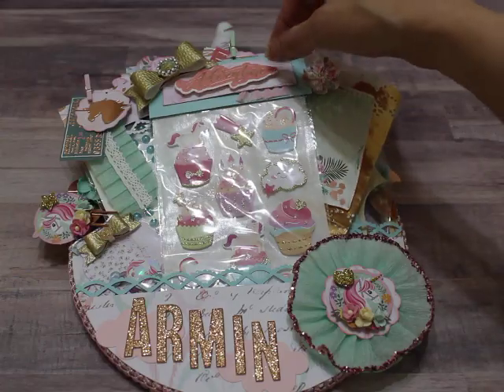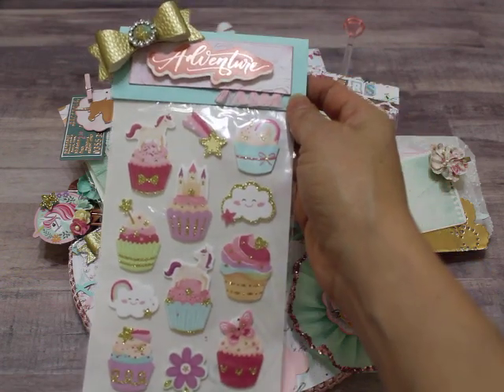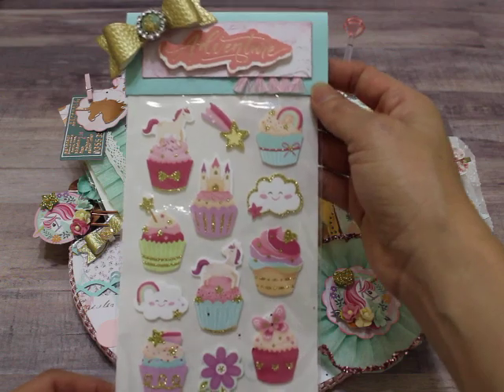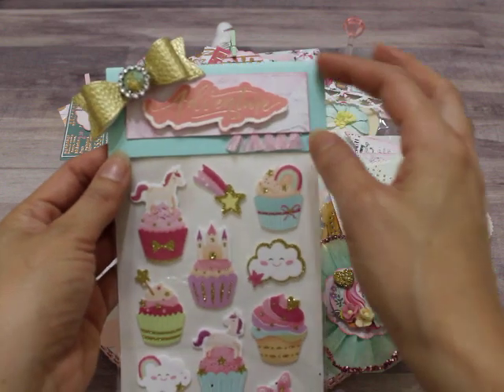I'm going to start off with a couple of things. This is just a little sticker pack that I picked up for her. Again, this is a unicorn theme, so a lot of the embellishments will be unicorn themed. I think I picked this one up at Hobby Lobby and basically I just kind of repackaged it to make it pretty.